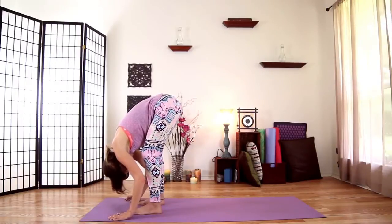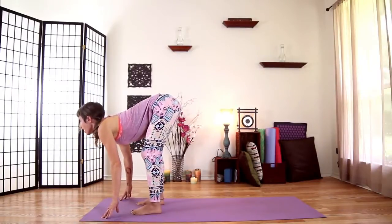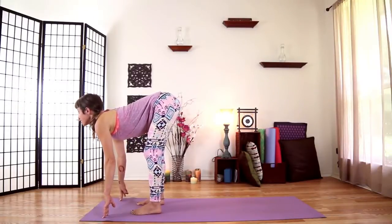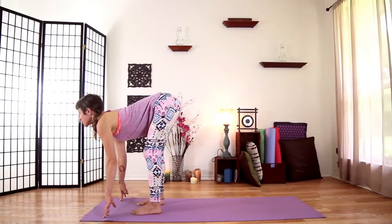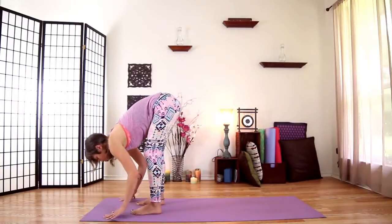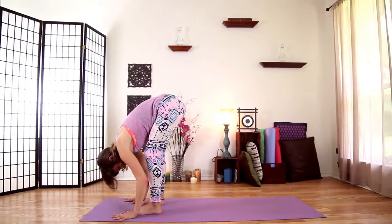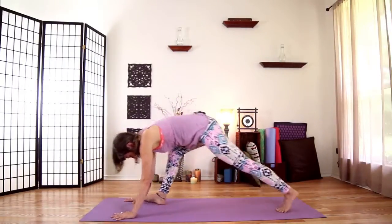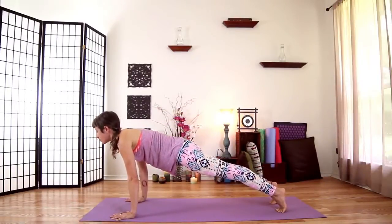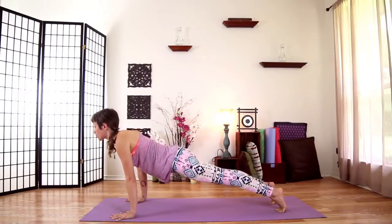Let your head and shoulders relax down towards the floor. Then as you inhale, lift your spine, reaching your heart forward. Hug your shoulder blades onto your back. Scoop your belly up and in. Take another full inhale right here — big breath. Then exhale and fold all the way forward over your legs. Plant your hands down on your mat and step your feet back to a plank pose. This is just like the top of a pushup. Firm up your legs behind you. Lift your belly up and in. Roll your heart open.